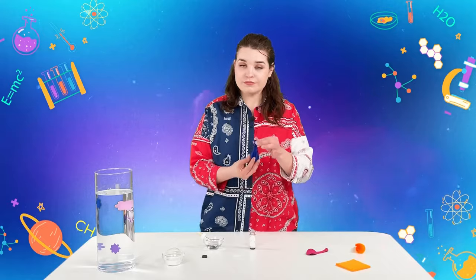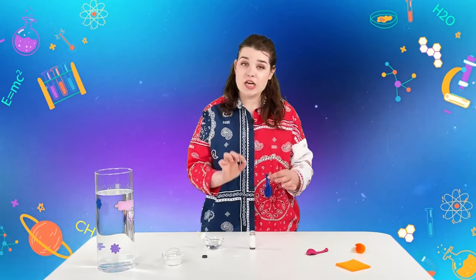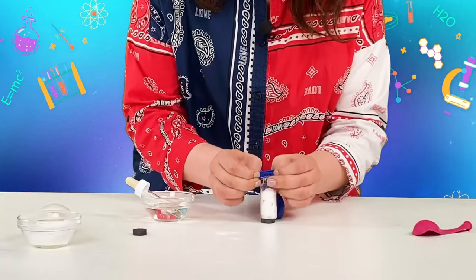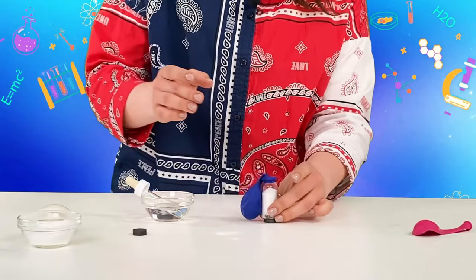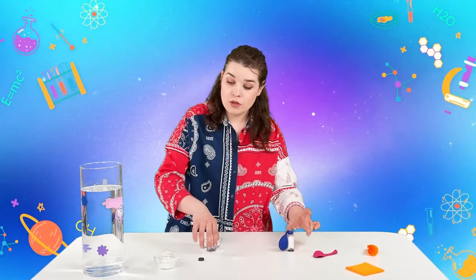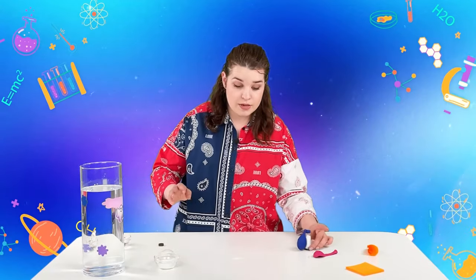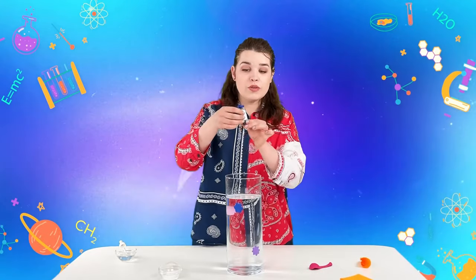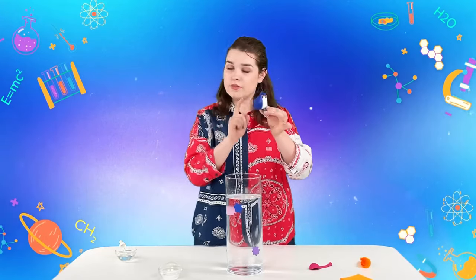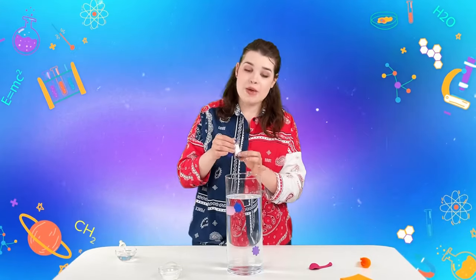Now we carefully put the balloon on the jar so that the vinegar does not flow into the jar yet and does not touch the baking soda. Set the vinegar aside and make space on the table. Now we lower the jar with everything set — remember, the vinegar does not touch the baking soda yet — and observe the magic.